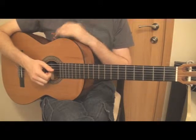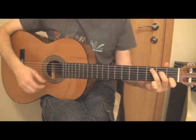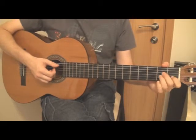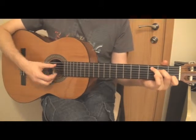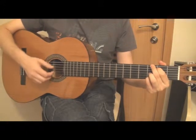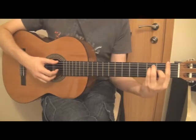Okay, let's start with the chords. Let's start with C, G, Am, F. And again C, G, Am, F.